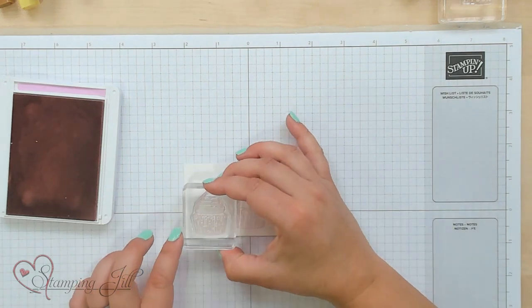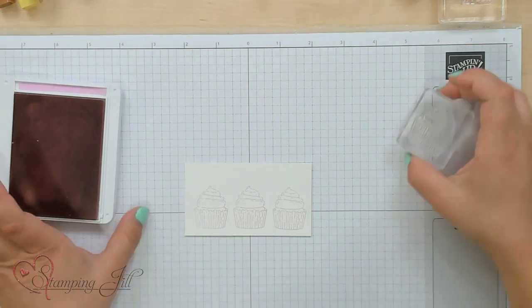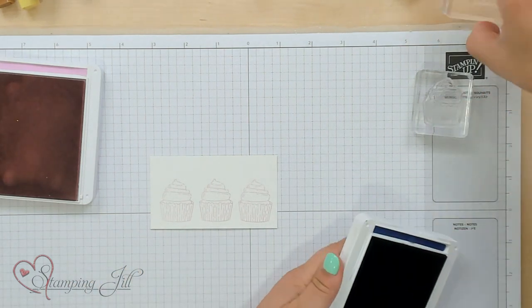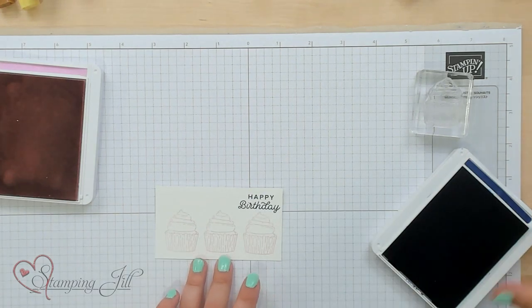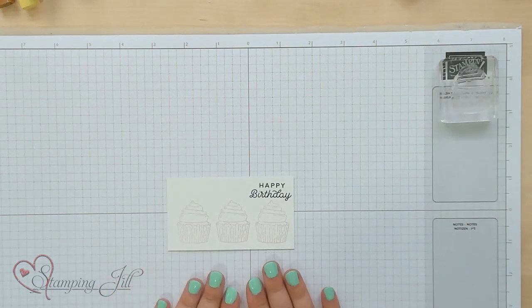Whenever I'm stamping a set of three, I like to start with the middle and then do the sides, so that I can measure where I want those to be. Then I'm going to add a cute saying in Starry Sky — just 'Happy Birthday' right over my cupcakes. Now, this doesn't look like a typical image you'd use stamp and blends on, but we're going to use them to cover up the pink that was stamped, and it'll look like you drew those cupcakes yourself.